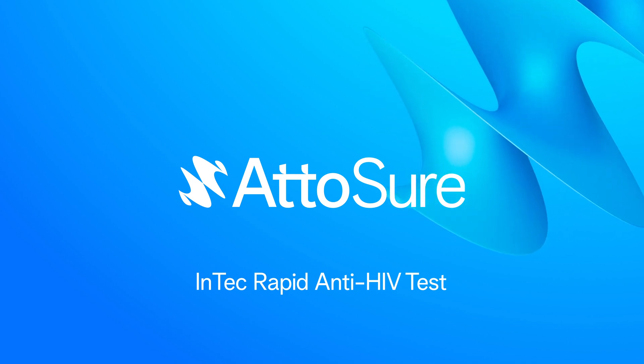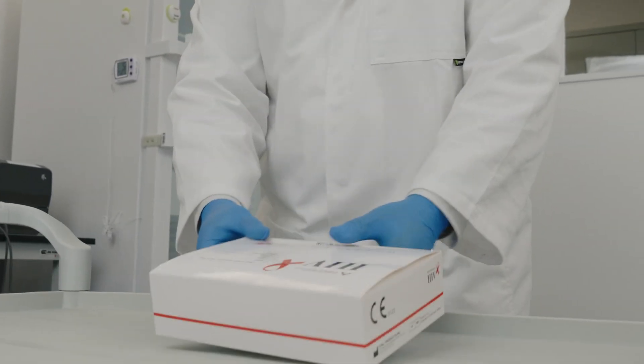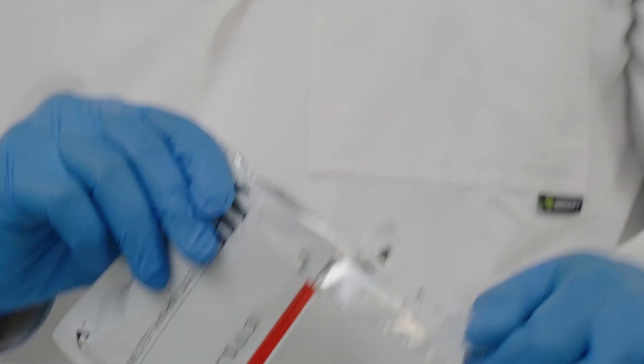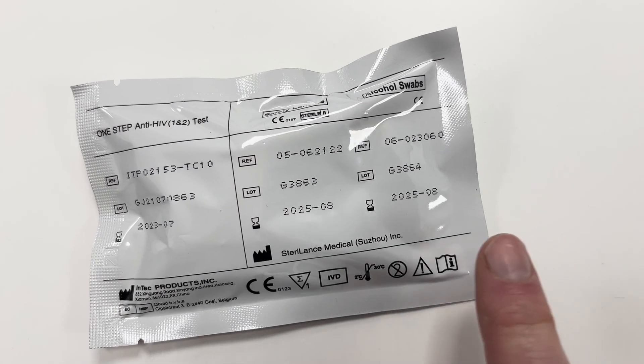How to use the INTECH HIV antibody test. Check the test expiry date.